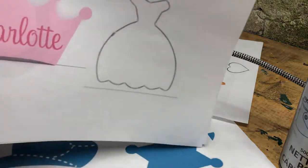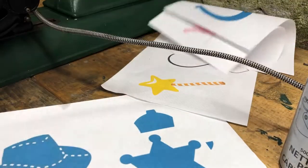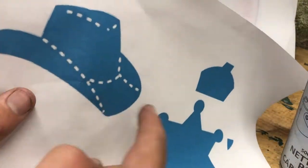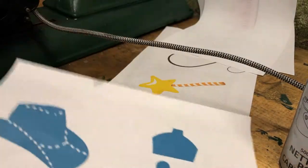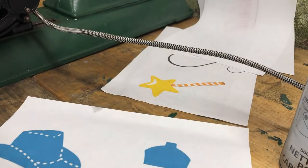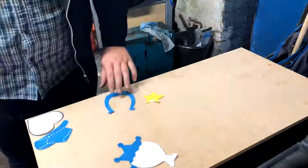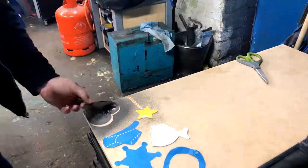I've printed out some shapes — these are for some very special young people in my life, just nice little decorations that you can give to them, and it costs pennies to make. We've got a boy one and a girl one — a cowboy theme and a princess one. It's not my usual project, but there we are.